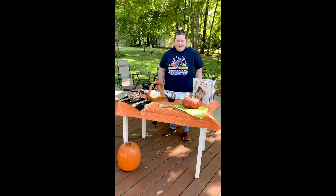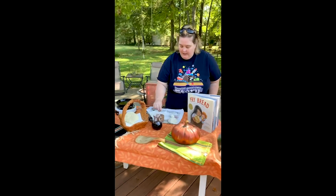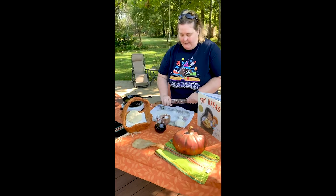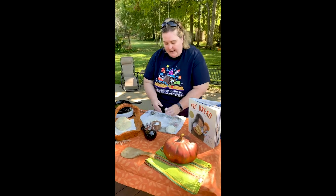Let's make some fry bread. I've got my flour and we're going to make sure our rolling pin is covered so we don't stick. I've already got my dough made up.